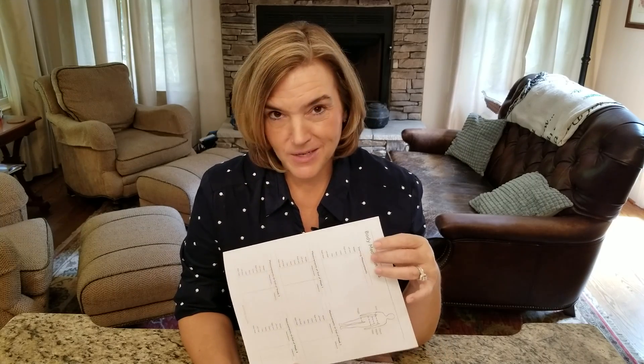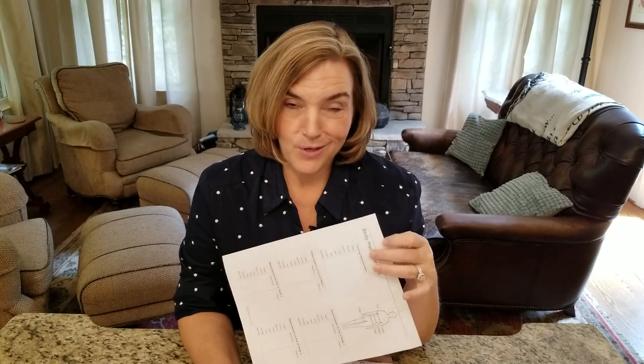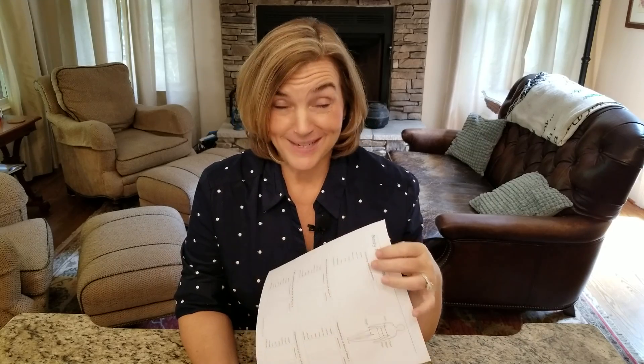Why would I encourage you to do this? Well, it can be really eye-opening. What happens with a keto diet is sometimes those darn scales don't move the way we want them to. In fact, sometimes we don't see any change on the scale, but we see a change in the body measurement. So if you do this now, you can use this as a great resource to go back to — maybe your pants are feeling looser. Again, I wish I had had this too.